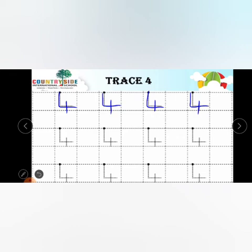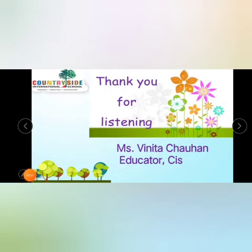I hope you all are doing well. I hope you understood how to trace number 4. Thank you. Bye-bye for now!